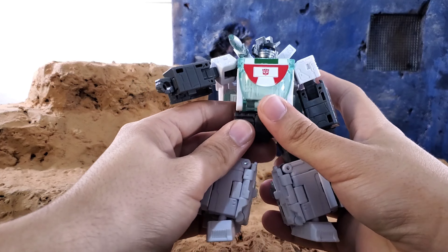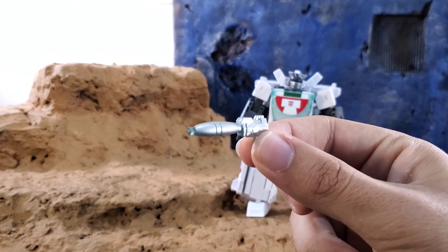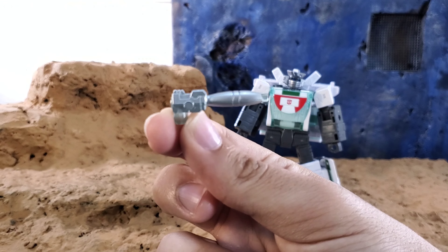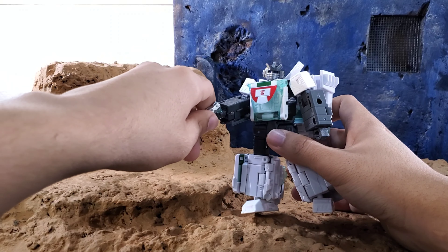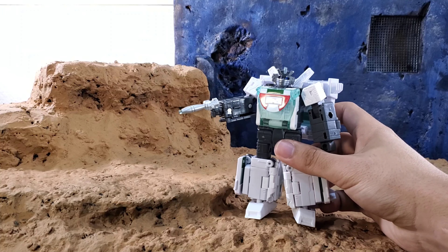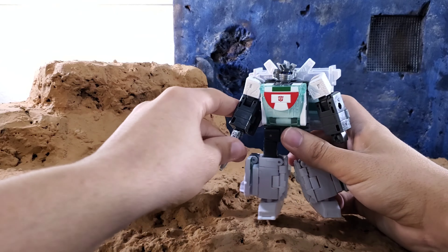I'll show comparisons with the Earthrise Wheeljack and others in a bit. He's got the gun, which he can hold in his hand and mount on his shoulder. It's a little small but does the trick — I think it looks better than the Earthrise one, though it could have been a bit bigger. He can hold them in both hands and plug them into the ports on the sides of the arms.